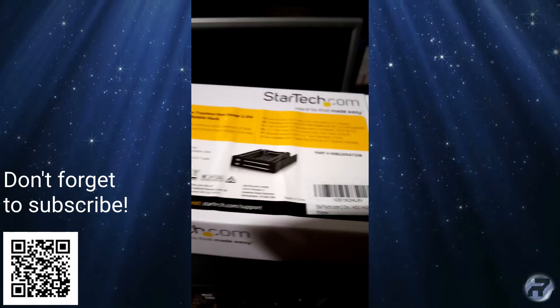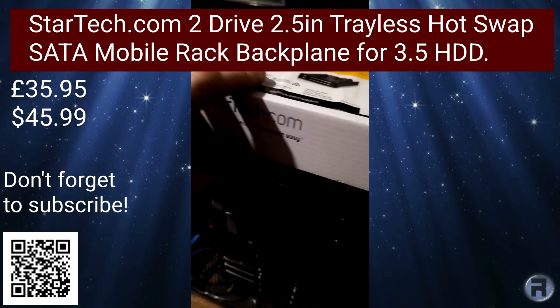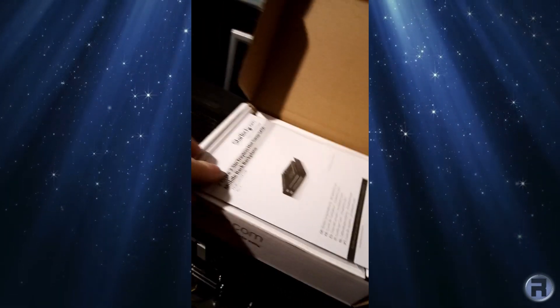We'll begin by unboxing this nice little caddy. It takes two 2.5-inch drives that slot in the top and the bottom, and it itself slots into where the disk drive used to be, if you had a disk drive.